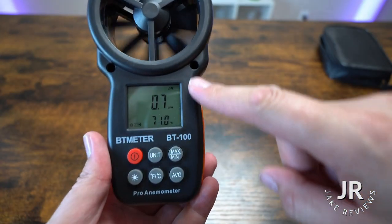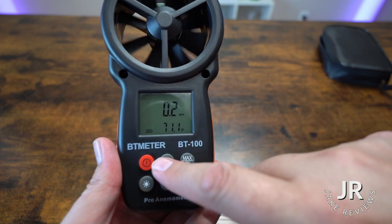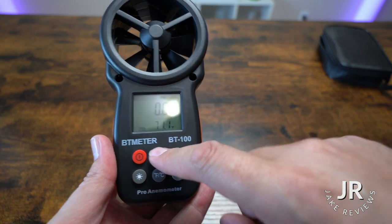To give you a better look at the machine itself, the top part is going to give you your miles per hour. It's going to give you your temperature. You can change the units — you could go meters per second, you could go kilometers.